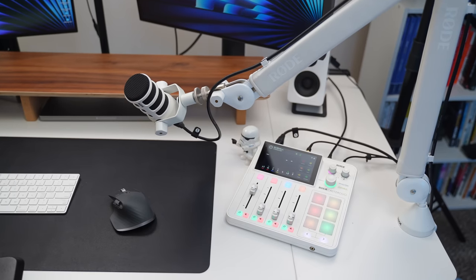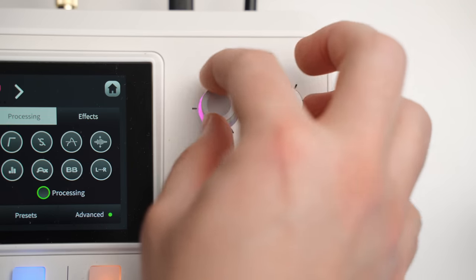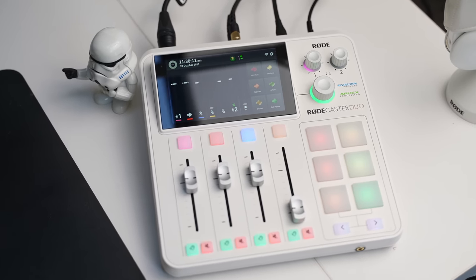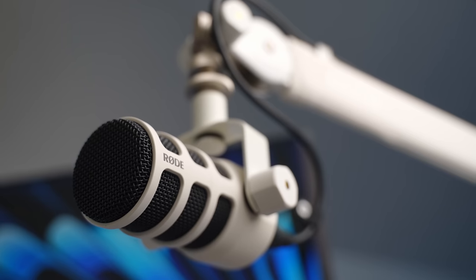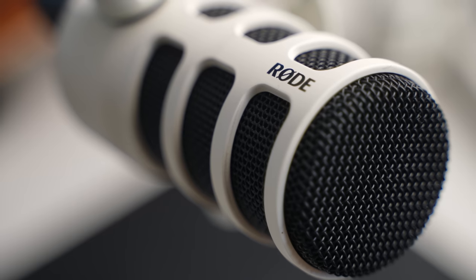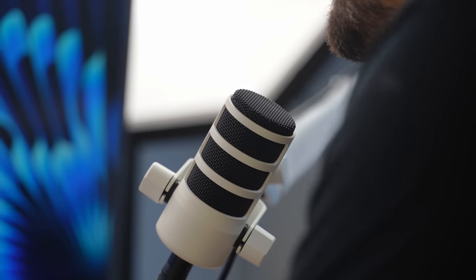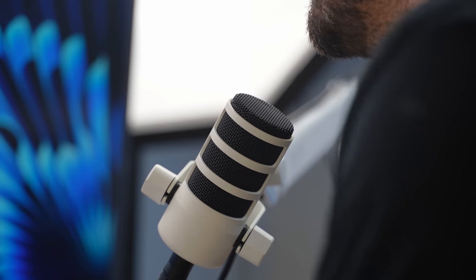I want to touch on build quality because you can't really tell from watching a video. This thing feels legit — it's expensive, but it really feels worth every single dollar, like a pro-level piece of equipment. That quality extends to the Pod Mic as well. This is my first time using it and I was really impressed — it's not crazy heavy like my Q9U, and it feels very well made.